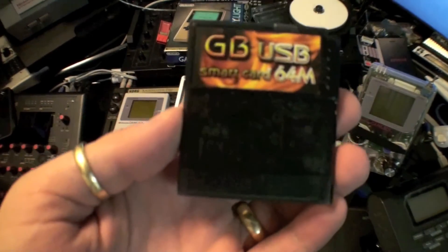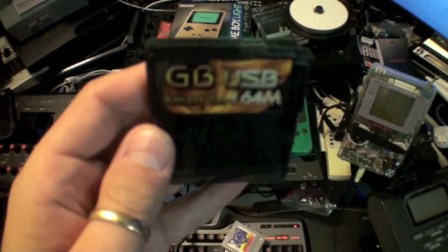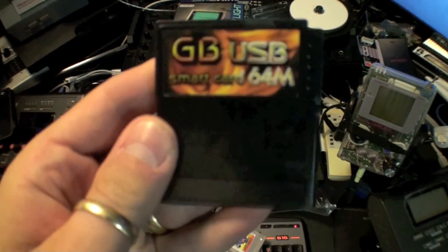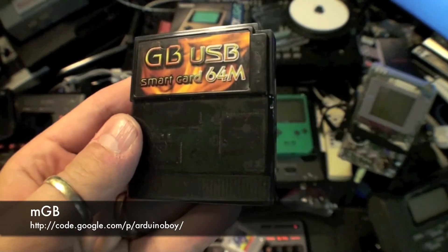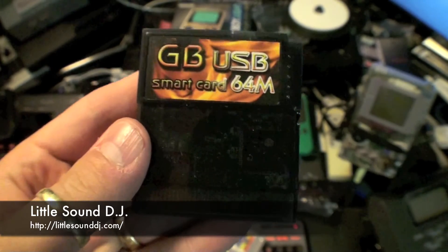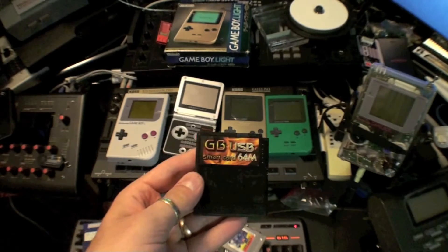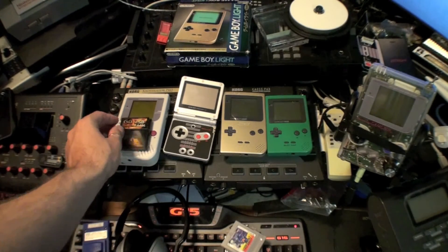To make the music you need software that runs on the Game Boy. I have two pieces of software: one is LSDJ and the other is MCD. LSDJ is your traditional Amiga mod tracker-type software where you can insert individual notes and it will play them back.